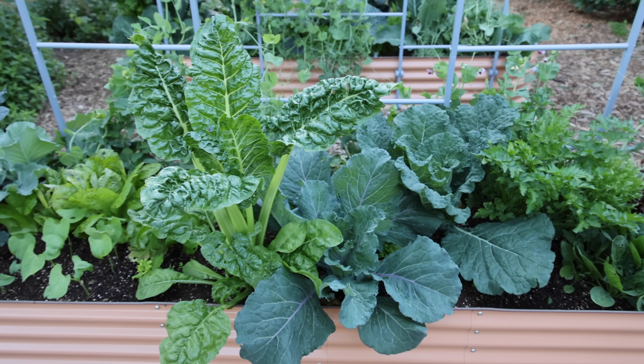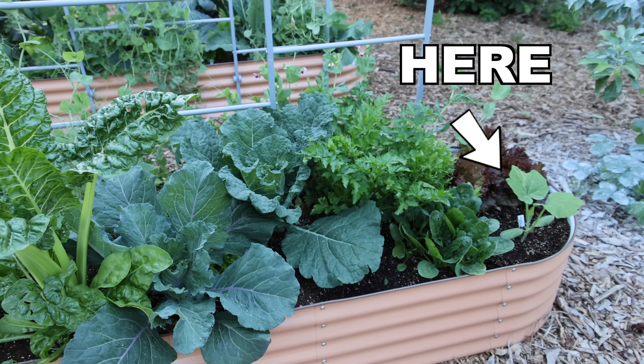After about a week, the plant grew significantly. You can see it at the end of the raised bed there.